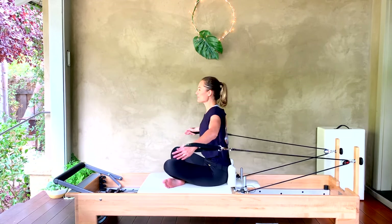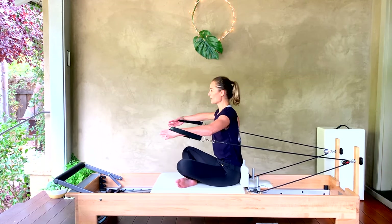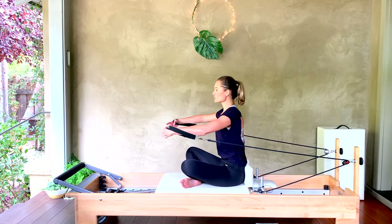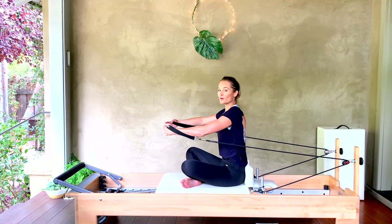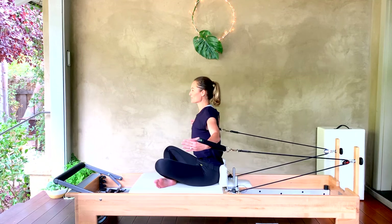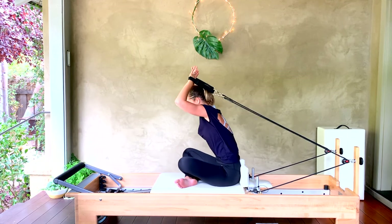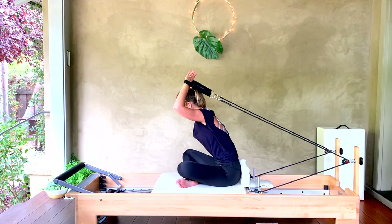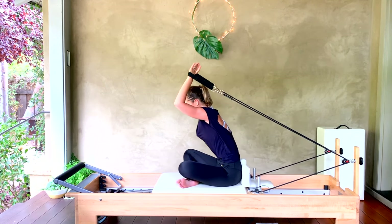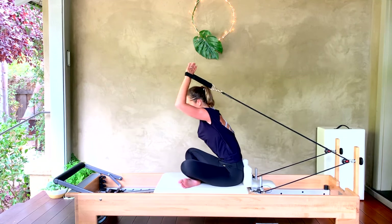Elbows in — bring the elbows up, fingertips come together just in front of or below the sternum. Open wide and close and hug around that tree — or a big beach ball. Find the connection to the ribs pulling down towards the fronts of your hips as you bring the arms around and forward. For three more and two more — keep those knees down — and one more. Into our shave: thumbs together right behind the crown of your head, lean forward from the hips, nice flat back, then draw up on that diagonal for six, five, four — exhale as you extend those arms, connecting the core — three, two, and one.